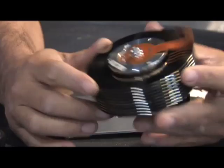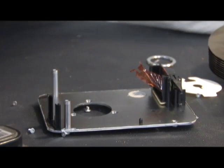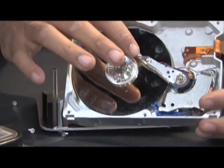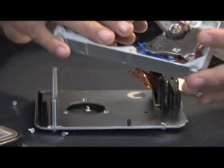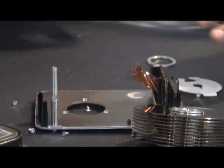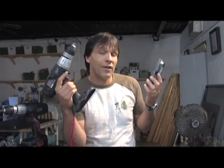And that's pretty much it for the hard drive. You've got all of the neat components. What you do with the rest of the stuff, that's up to you. Every hard drive is very different, and the magnets are not as strong in some as others. But it makes for a very interesting do-it-yourself project. I hope this helped you figure out what to do with stuff like this. Thank you for watching.